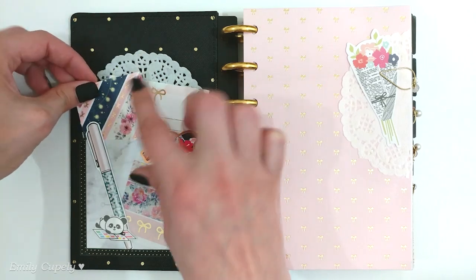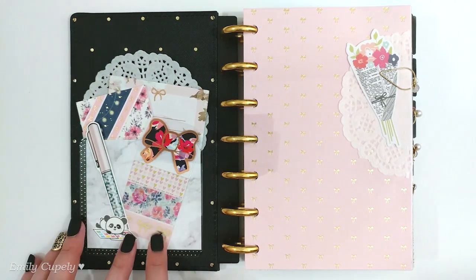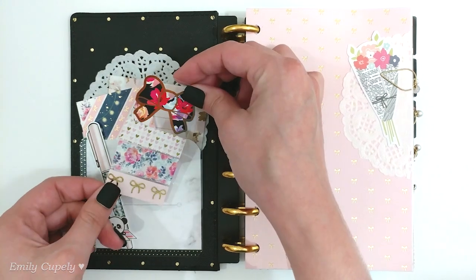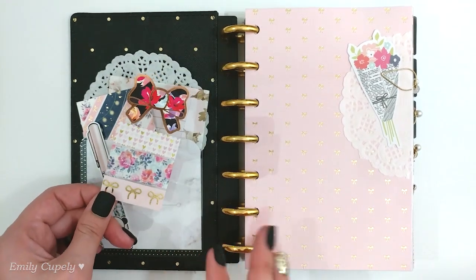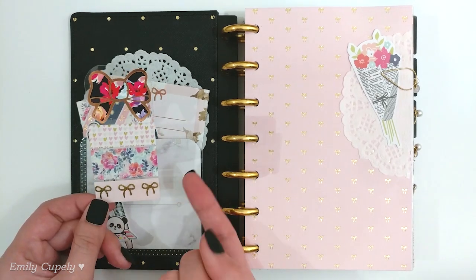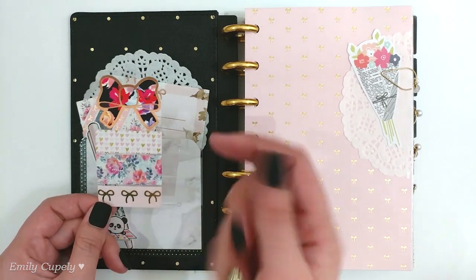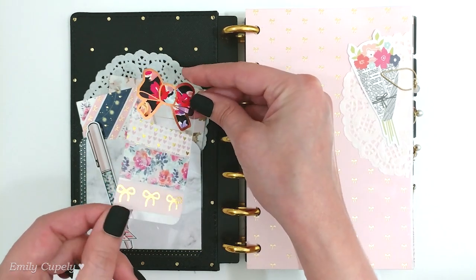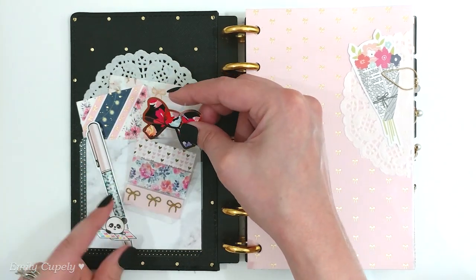On the front part of the pocket I created a washi sampler card, which isn't really a sampler exactly — this is fully decorative because I only went around it once with each one of the washi tapes. But just as a decorative detail, I really like how it turns out.